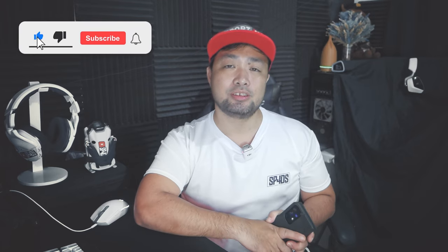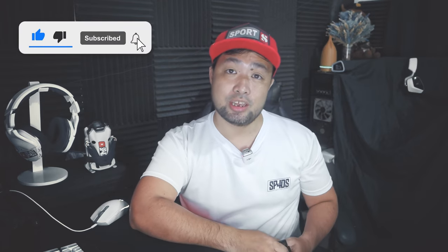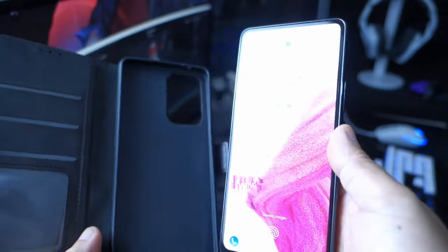That's it for this short review. I hope you learned a thing or two. If you did, make sure you subscribe to the channel, follow my social media accounts, and hit the bell button so you get notified every time I upload a new video. Stay safe, travel more, and I'll see you guys in the next episode. Bye!